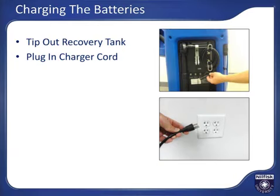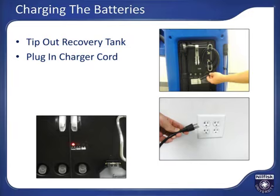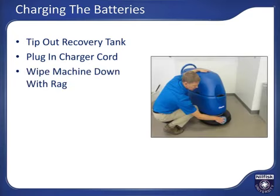Plug the onboard battery charger cord at the back of the machine into the charger port and into a wall outlet to begin charging. The charge indicator light next to the charger port will go on if properly charging. It is also a good idea to take a wet rag and clean off the exterior of the machine and deck to keep the machine looking its best.